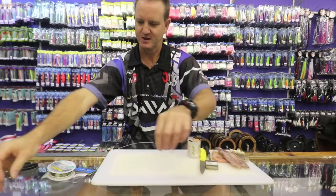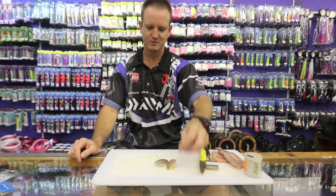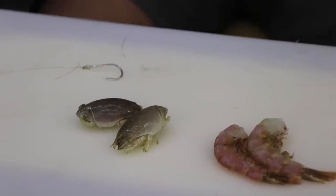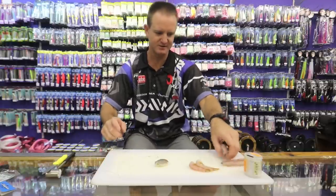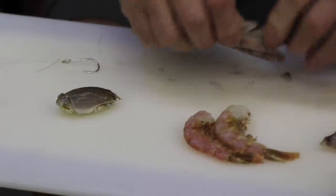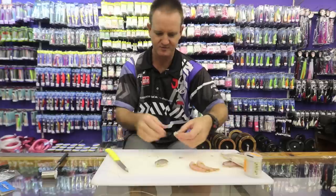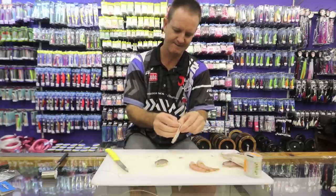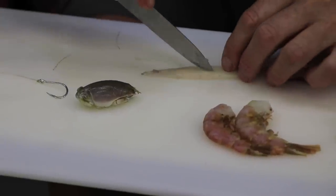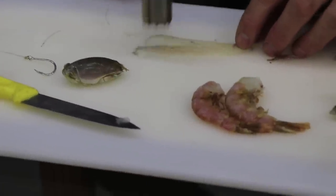The baits I use for pompano would be sea lice — which is a favorite food source — prawn, and of course squid. I'll do the sea lice one first. Take a piece of squid and cut it down the center, pull that part out, and you want a long tentacle. Take the skin off, then split it down the center a bit so there's a bit of movement. Take the chocker hammer and just lightly tap it — it gives more movement to the bait.